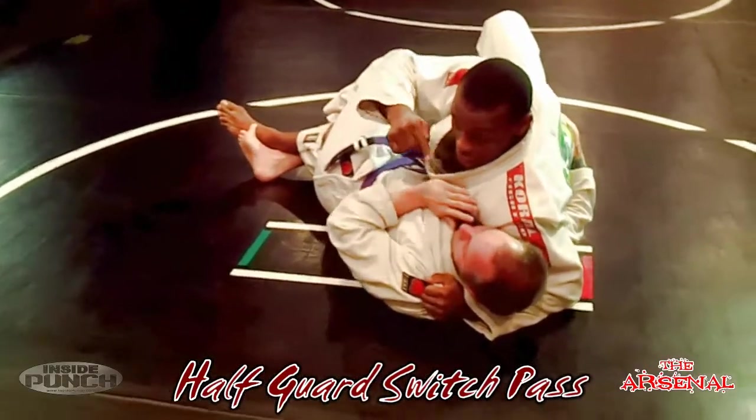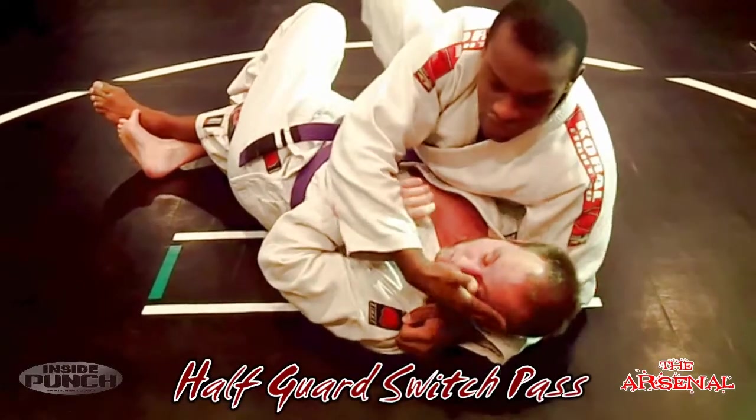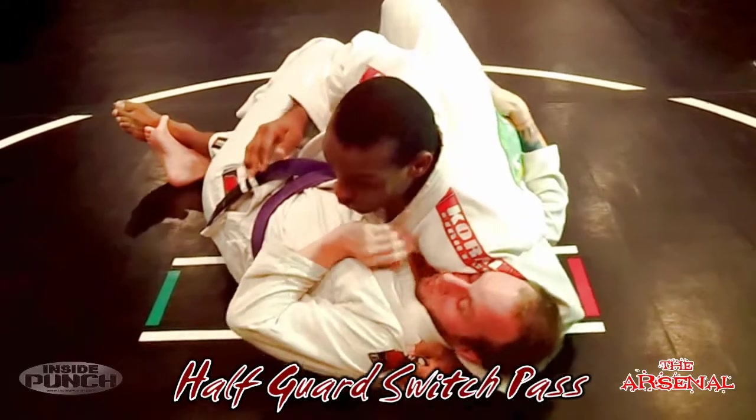A couple of details: I want to make sure my shoulder pressure is really heavy in his chin. I basically want Ethan looking away from me. If he's looking in, he's got a chance to move his shoulder up and counter. So I really want to put that weight there.